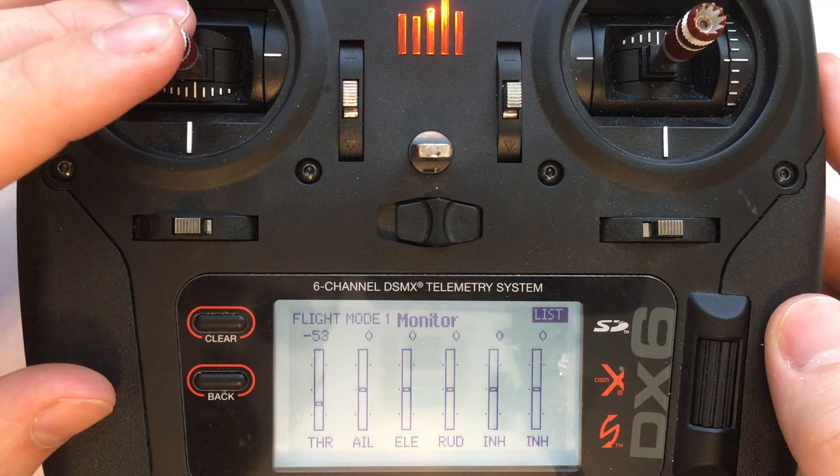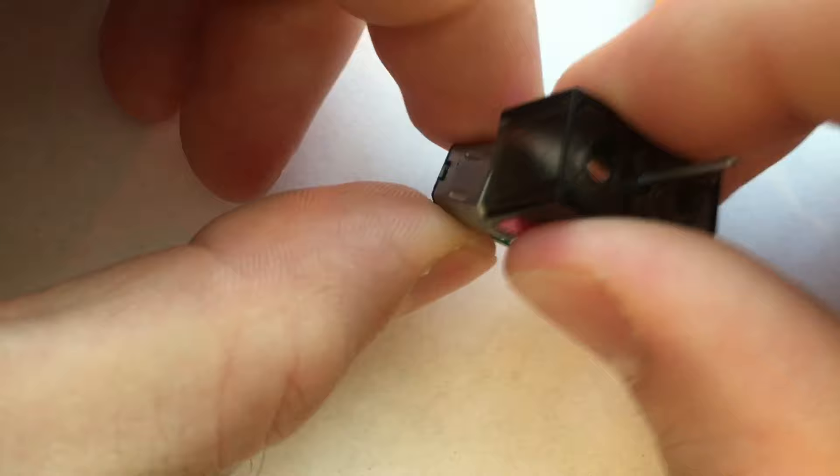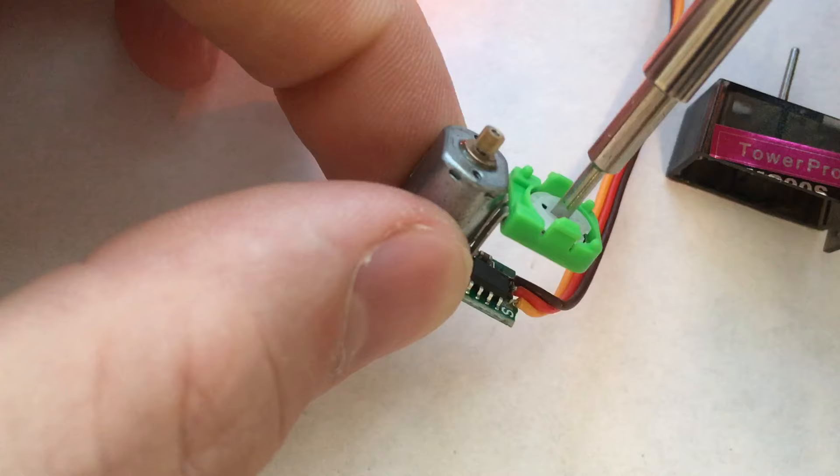Once you hook it up to a battery and a receiver, center your controls and make sure the trim is centered also. You'll see the motor is rotating. On this servo, I had to remove the potentiometer out of the case to get to it, but you just spin it with a screwdriver until the motor stops.